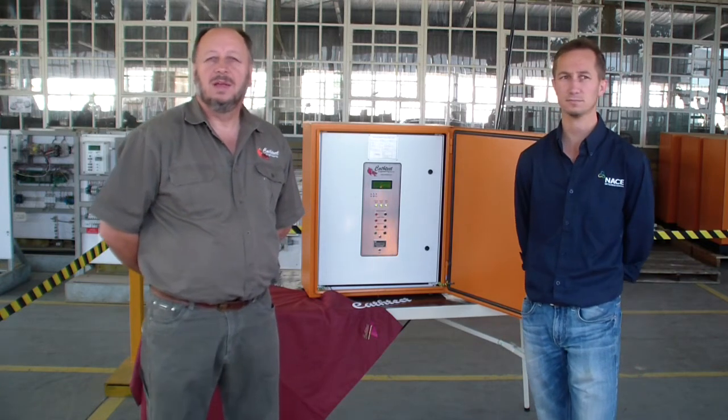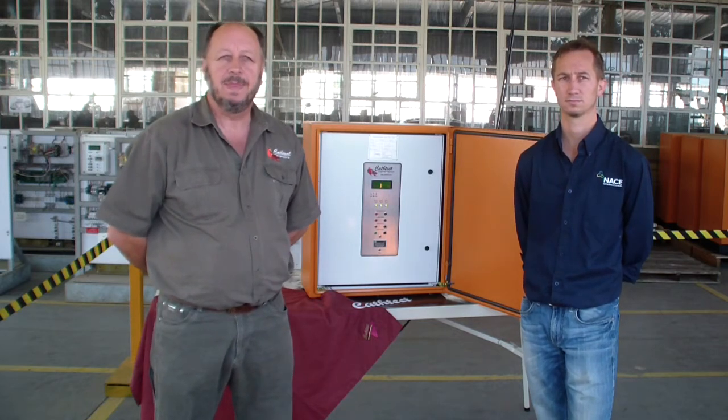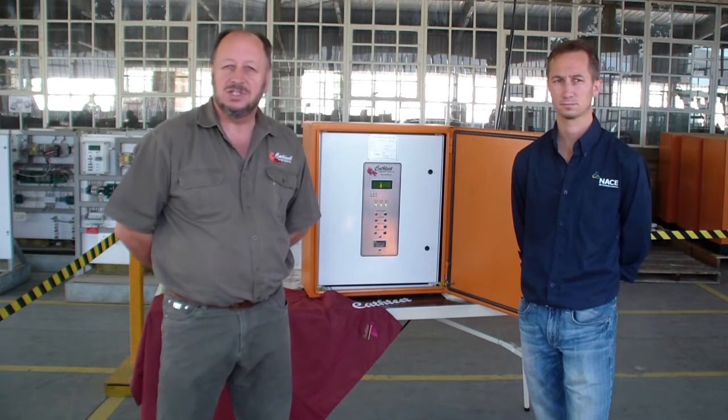Hi. The main functions of switch mode rectifiers — it's a newer technology, it's more advanced than a standard rectifier. There's far greater feedback responsiveness, efficiency and service life.